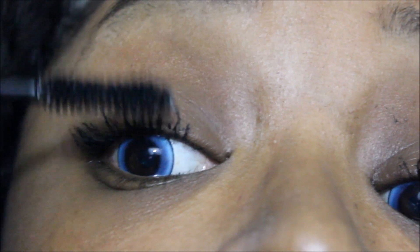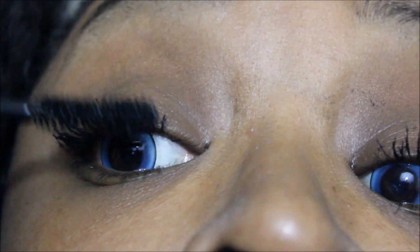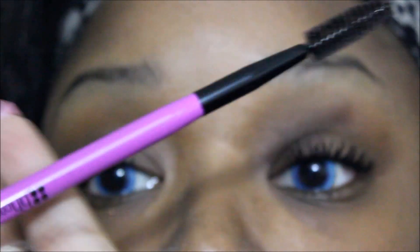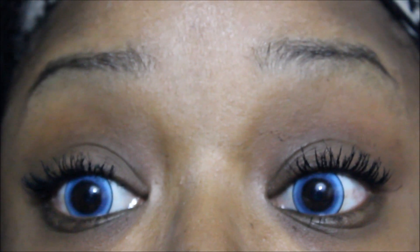Anyway, my mascara eye is looking sad so I'm going to go ahead and put some of the 3D fiber on that eye so it can match up. Now, if you think it looks a little clunky or lumpy, just take a regular spoolie brush — any one you have — with no product in it, comb through them, and spread them out a little bit. And there you have it — absolutely amazing product. I will leave the link below to the rep who sent me this. Make sure you grab this if you want it. Bye!